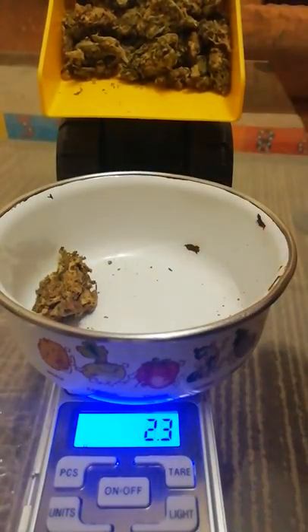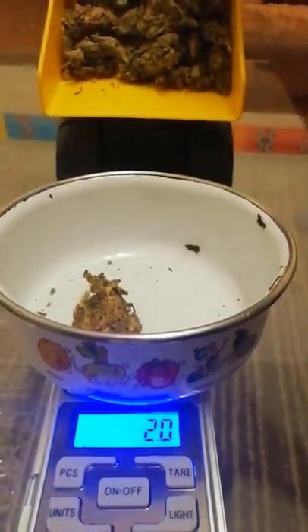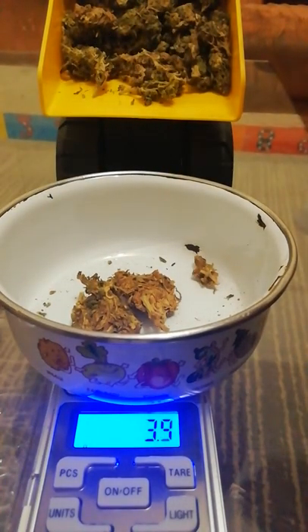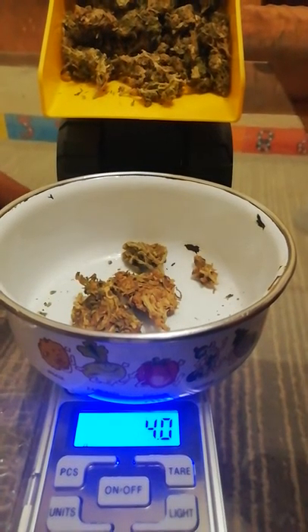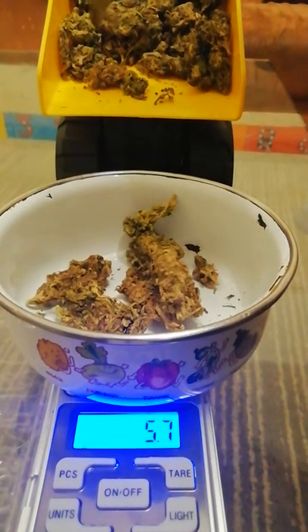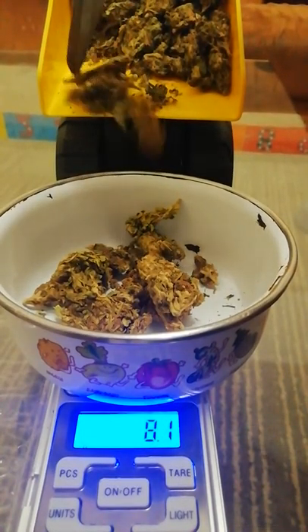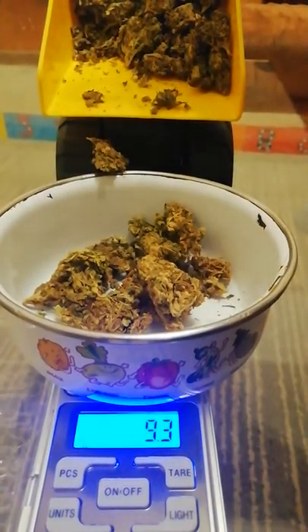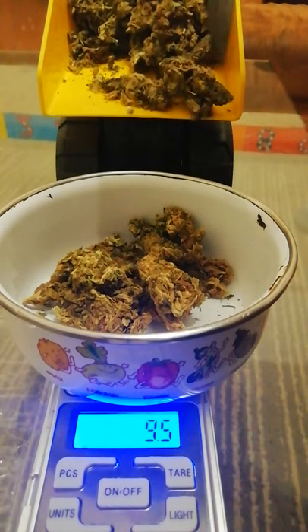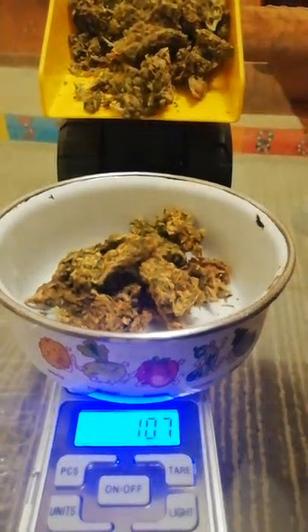Let's grab out about 25 grams — yeah, 25 grams, let's do this. We've got some going in there, really making a mess of this. More like an amateur professional — not entirely a pro.